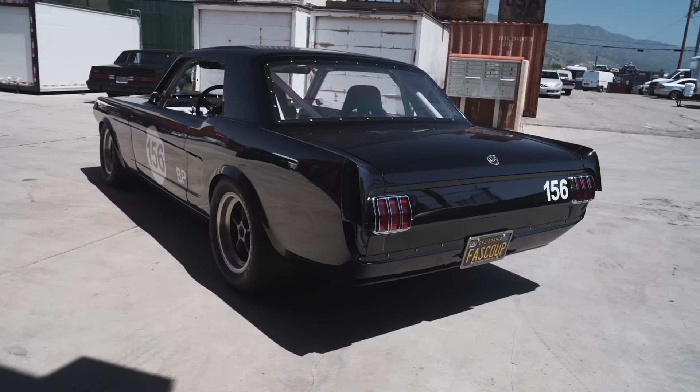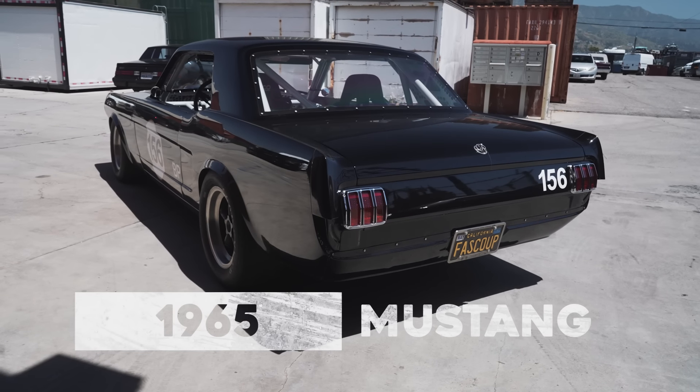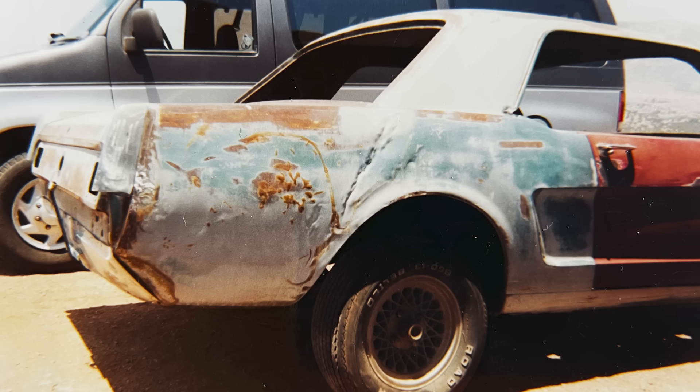It is a '65, right? Yeah, '65, that's correct. How long have you had it? 15 years. It was a six-cylinder — got it empty and that's what I started with.